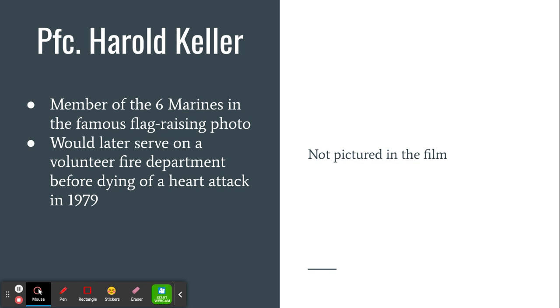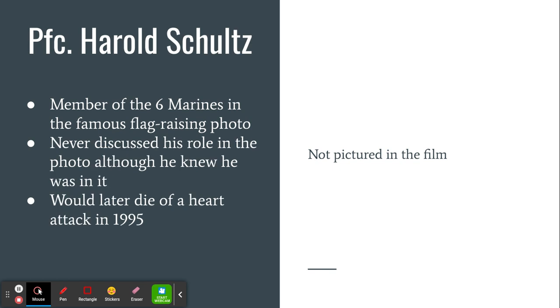In real life, Private First Class Harold Keller is actually in the photo, but he's not in the film — at that point in 2006, we didn't fully know he was in the actual photo. The real individual died in 1979 of a heart attack, and he went years without talking about how he was actually in the photo, even though he probably knew he was. Same with Private First Class Harold Schultz, who also died of a heart attack in 1995 and never discussed that he was part of that photo.